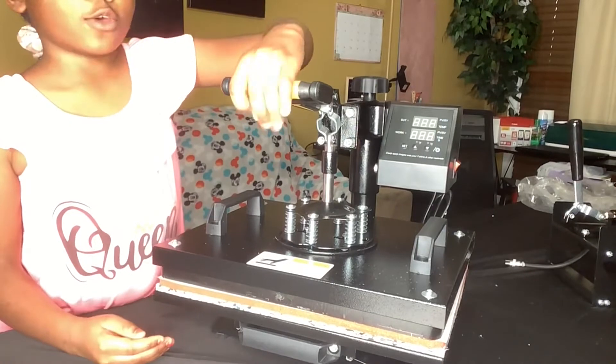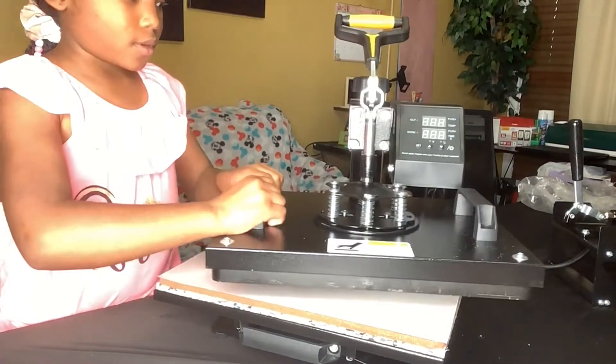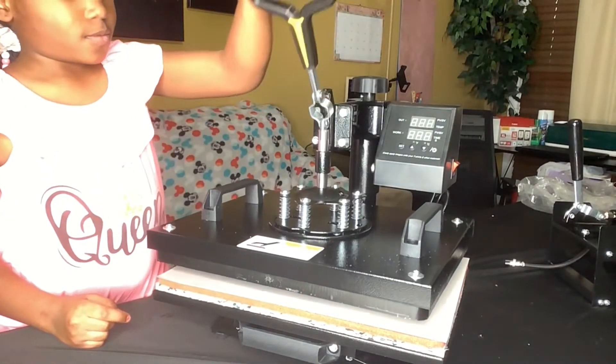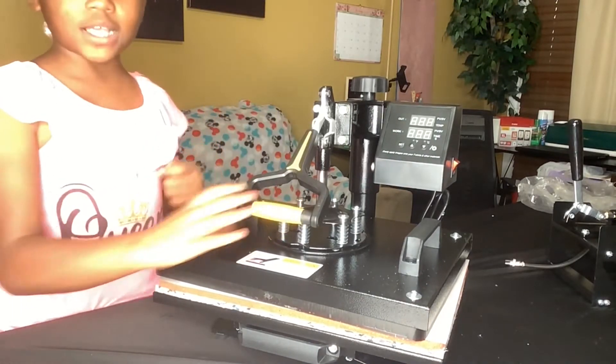Here's the pressure handle. You can lift it up and you can swing it around any way you want. This is how you add the pressure.